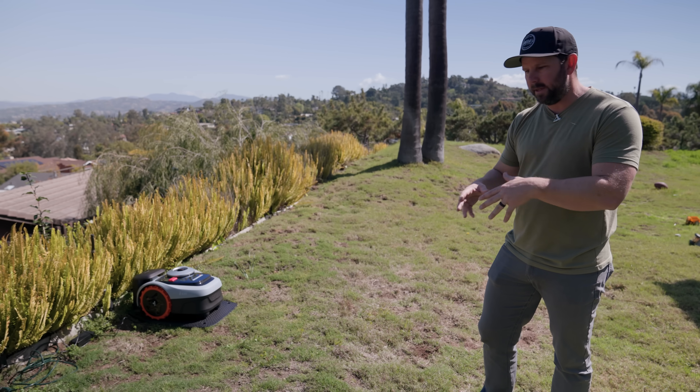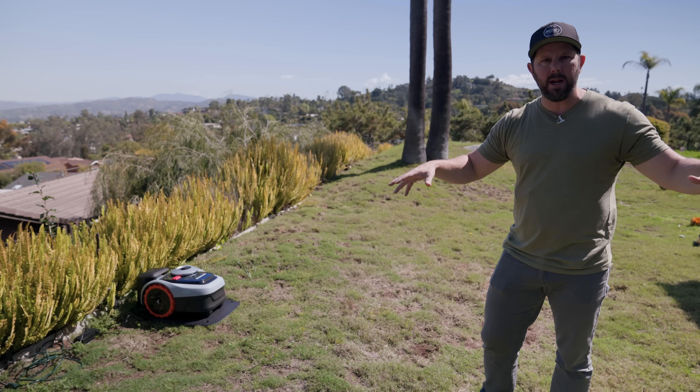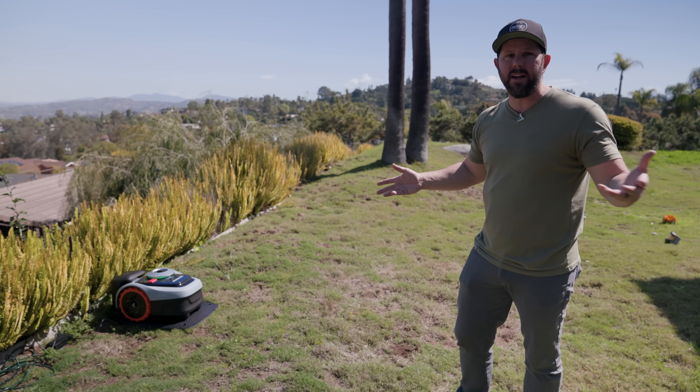I've seen these in the wild, actually in Japan when I was there recently, and they had wires everywhere and this whole setup. So if you've looked into these, this one is going to be the most advanced — the easiest to set up — and you just let it do its thing.